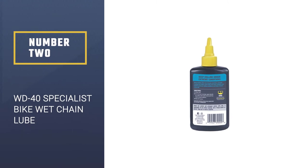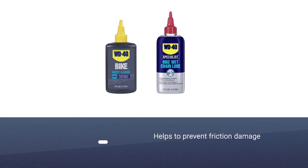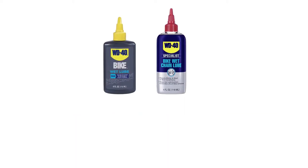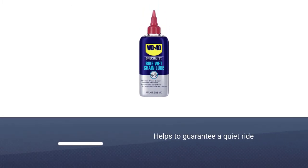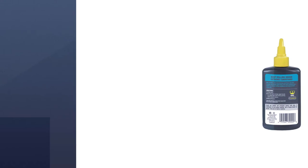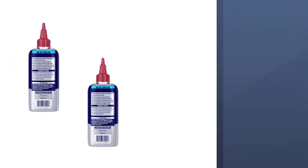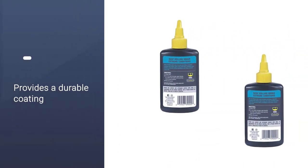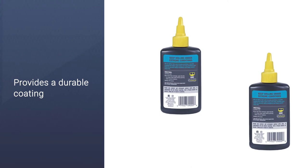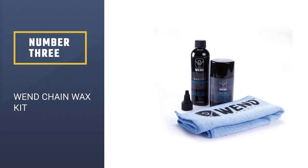Number two: WD-40 Specialist Bike Chain Lube. It's certainly a top road bike chain lube because it's designed to ensure your bicycle can handle any kind of conditions, whether that's gravel, asphalt, mud, or water. If you want to keep water, dirt, and mud off your bicycle, consider adding the WD-40 chain lube to your maintenance toolkit. This will do wonders to increase the lifespan of your bicycle by fending off corrosion and rust.